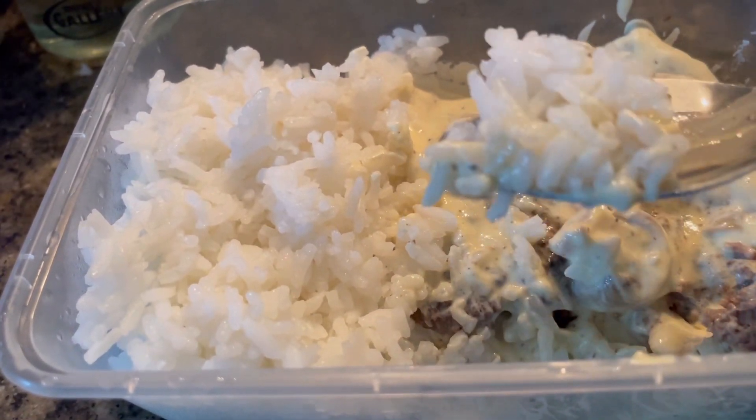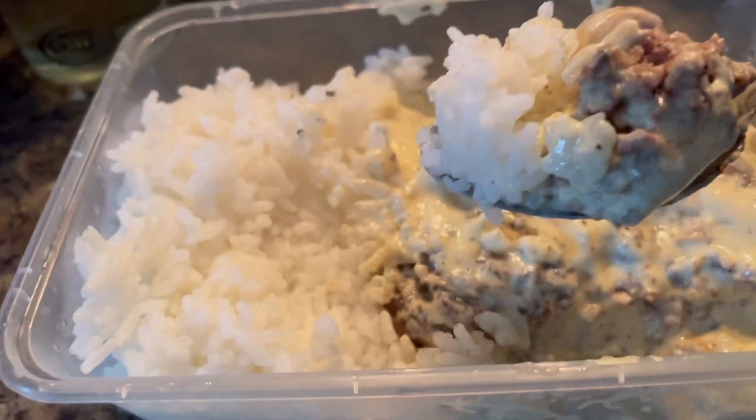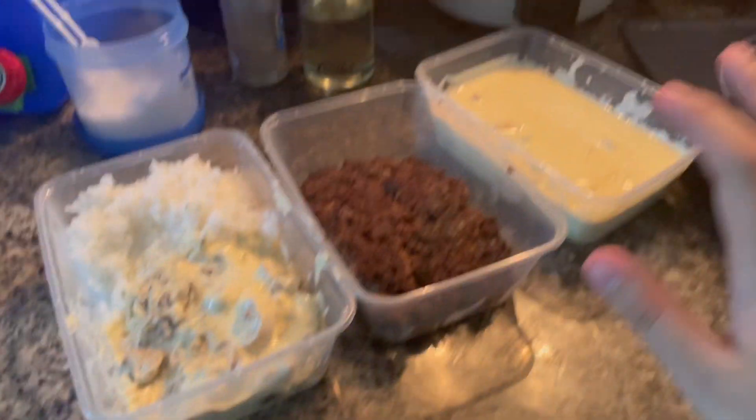So this concludes our video. I hope you enjoyed it. Please like and share and subscribe to my channel for more exciting recipes. And follow my social media to stay updated on my recipes. Bye, have a good day. Thank you so much.